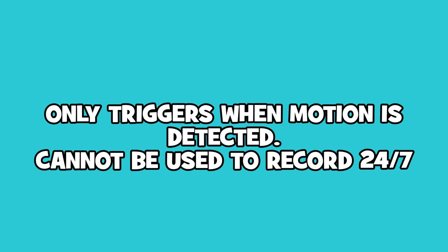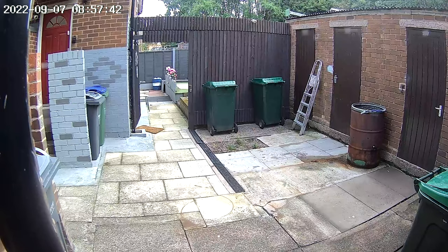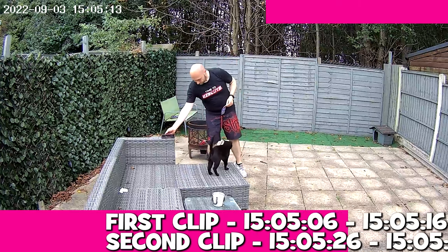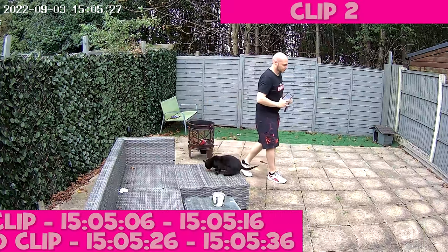Recording is done by motion detection, which means that no recording takes place if there is no movement detected. You can record 10, 20, or 30 second clips, but when the time threshold has been reached it will take around 10 seconds for it to re-trigger and begin recording again.